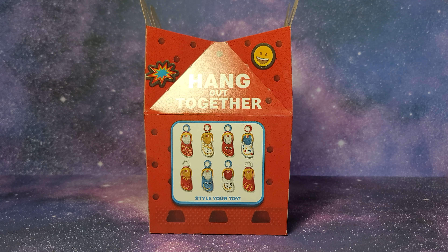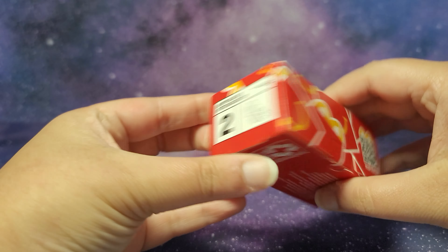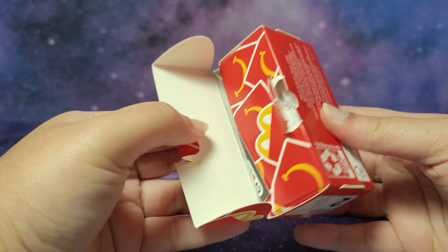We have a Crocs pattern, then you can go on the Happy Meal website to scan the toy, and here's the full set. I will be doing my best to get the full set over the weekend and make a video over the weekend or early next week, but in the meantime, let's open up Toy Number 2.